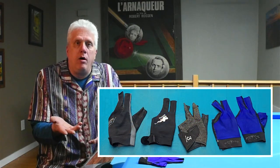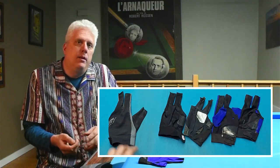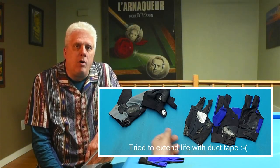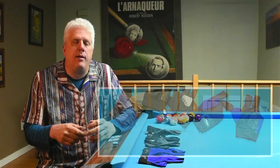I ended up buying a Molinari glove and had virtually the same experience — it lasted a week or a little more before developing a tear in the palm, and two or three weeks later it was not usable anymore, just falling apart. I've got a number of gloves here: a Predator, a couple of off-brands, a Three Seconds glove. They all look fairly decent from the front, but take a look at the backside. In my experience, this is what happens to all pool gloves, regardless of how much money you spend or what materials they claim.